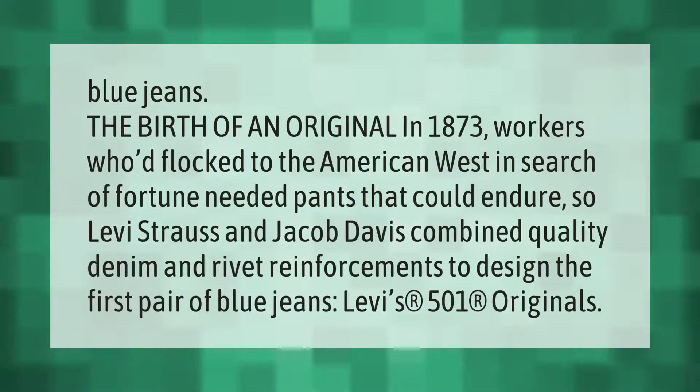Blue jeans: the birth of an original. In 1873, workers who had flocked to the American West in search of fortune needed pants that could endure, so Levi Strauss and Jacob Davis combined quality denim and rivet reinforcements to design the first pair of blue jeans — Levi's 501 Originals.